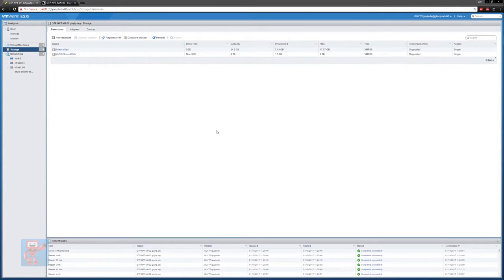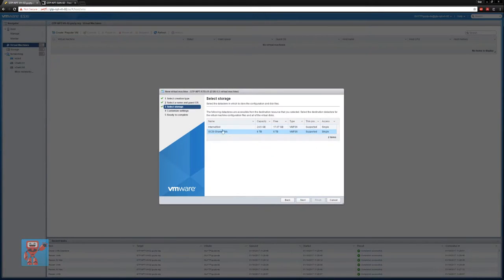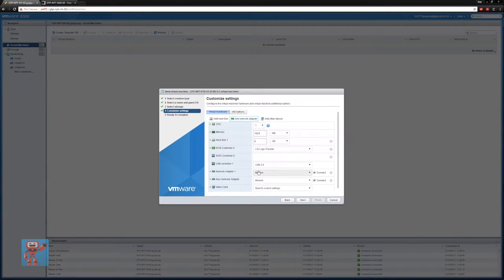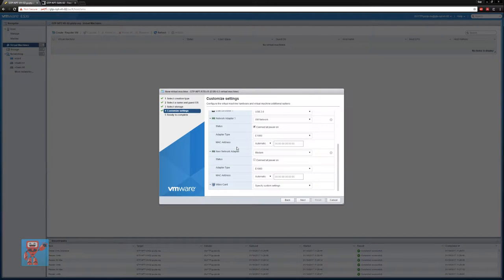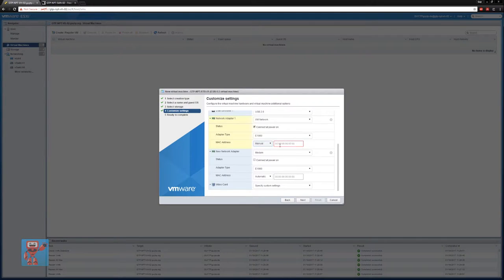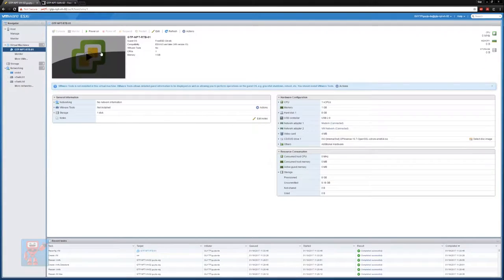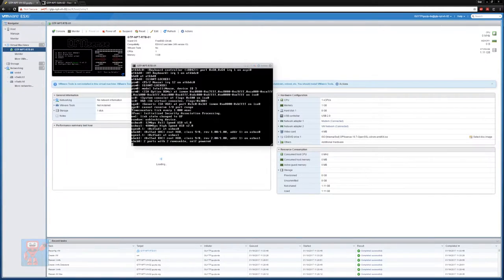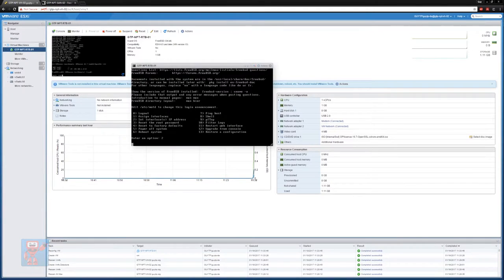Once the datastore was up and running, it was simply a case of creating a virtual machine with two network cards and attaching my OPNsense ISO for a fresh install. I could have simply moved the image from my Hyper-V host across rather than doing a fresh install. However, a fresh install only takes about five minutes in OPNsense, and the image I originally had was 120GB — imaged from an SSD — so it would have been a lot more effort to copy it, resize it, and shrink it down than just do a fresh install. So I did a fresh install and then restored the configuration.